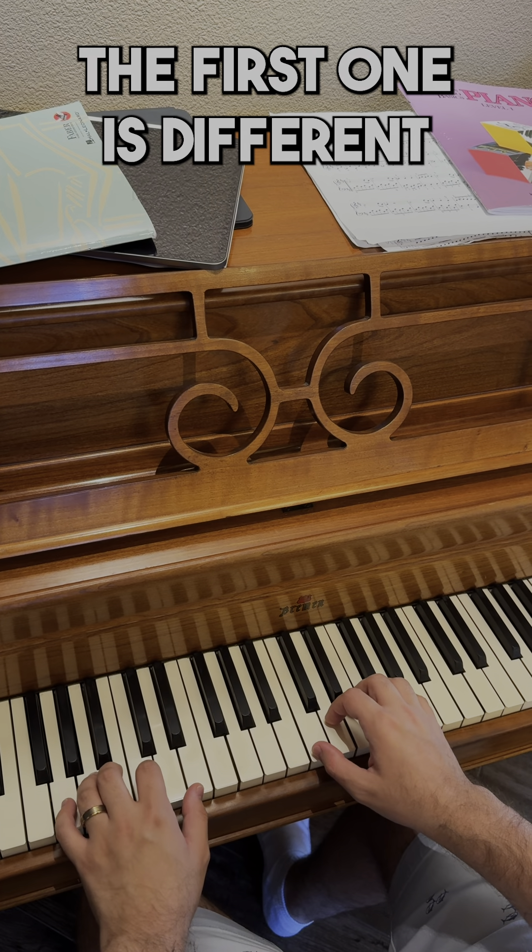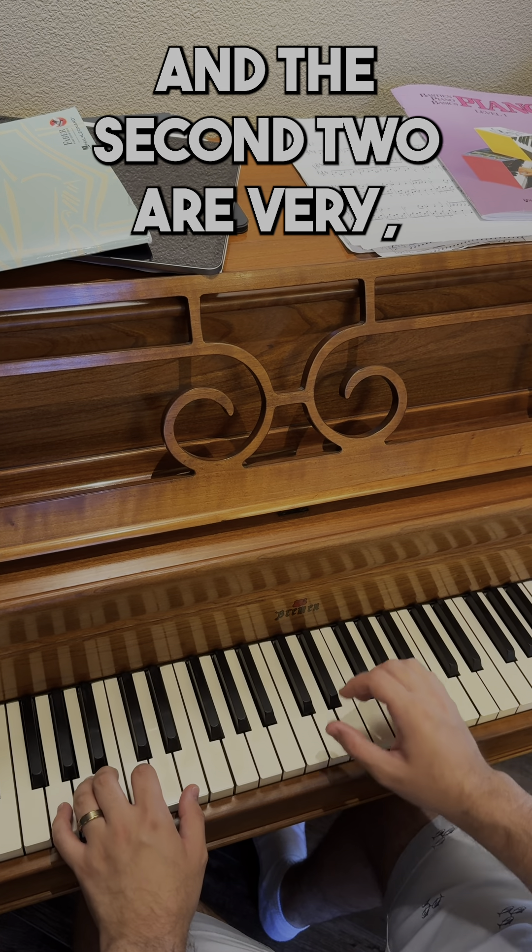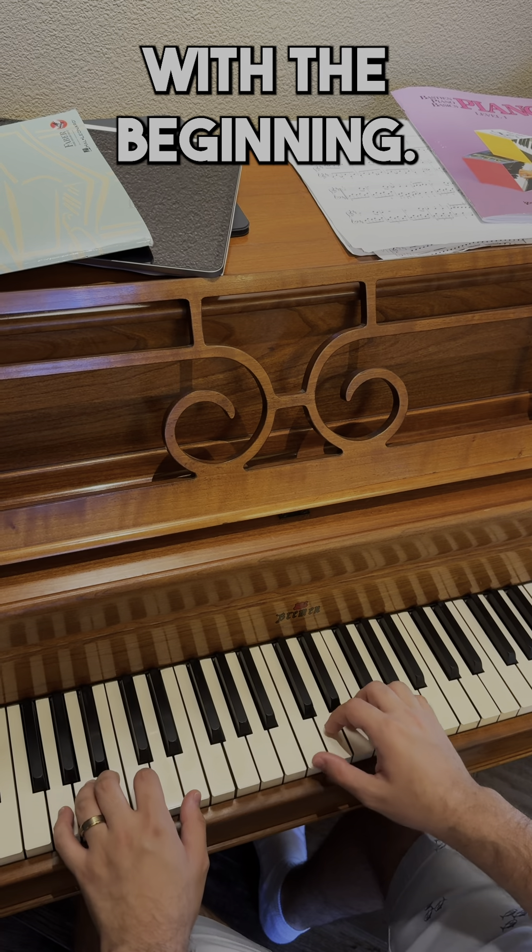All right, so this song has three parts. The first one's different and the second two are very, very similar. Let's start with the beginning.